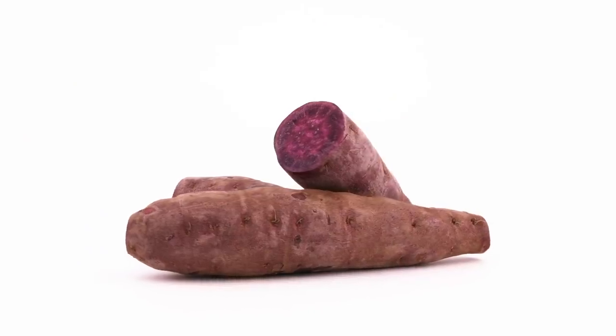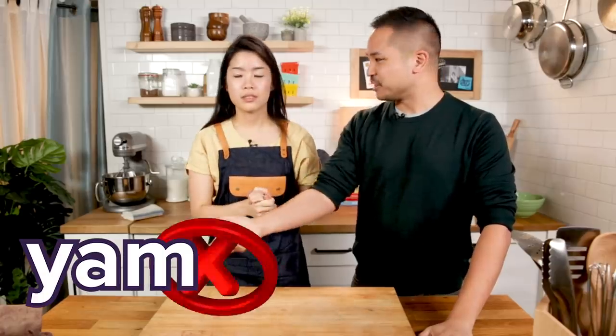So let's bring in Steven. What is ube for people who don't know what it is? Ube is purple yam. It's popular in the Philippines and used in a lot of desserts. I don't think of ube as the yam - I think of ube as the jam.